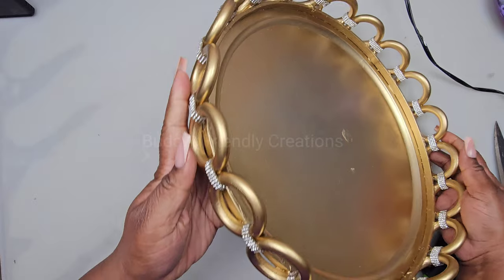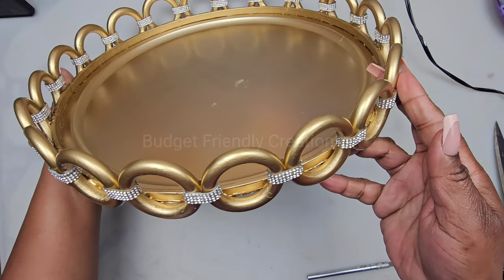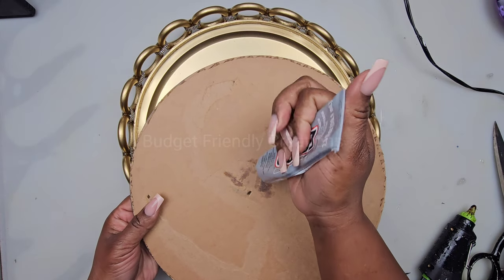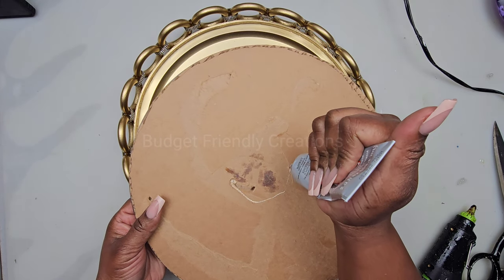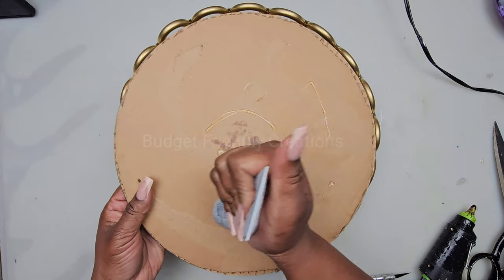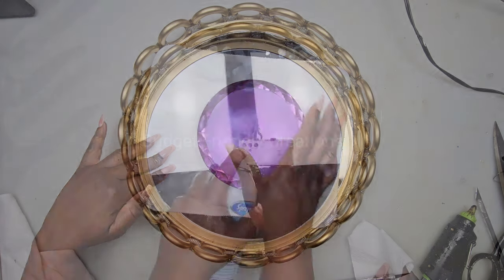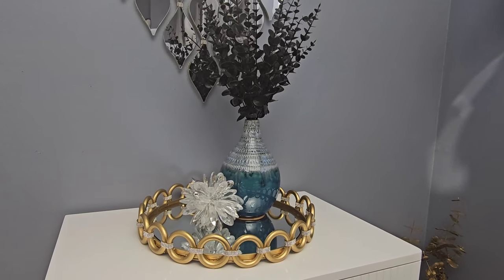Looking good! Now it's time to add our mirror. I'm using a 12-inch mirror and I added a piece of cardboard underneath so we can have contact between the pizza pan and the mirror. Cut the cardboard about half an inch less than the mirror so it can sit properly. Use your strong adhesive to attach it, add some weights, and allow it to dry for at least 24 hours. Here's how this project turned out — I hope you like this one!